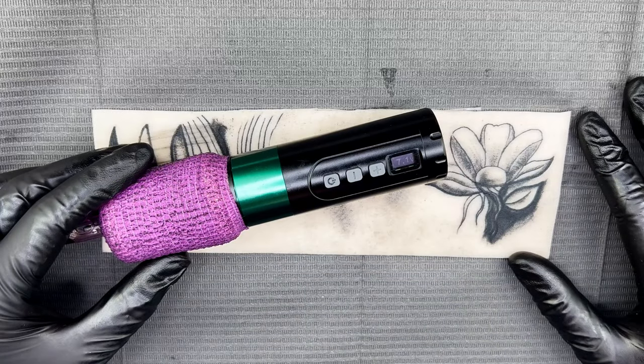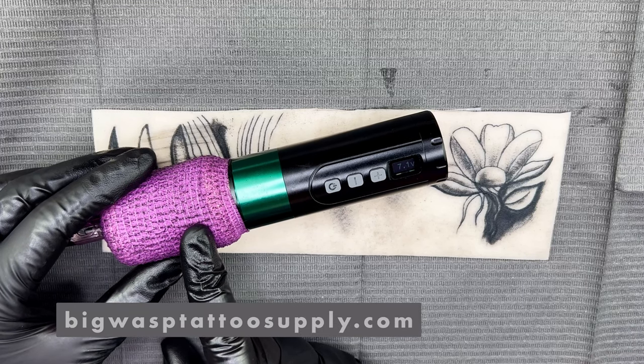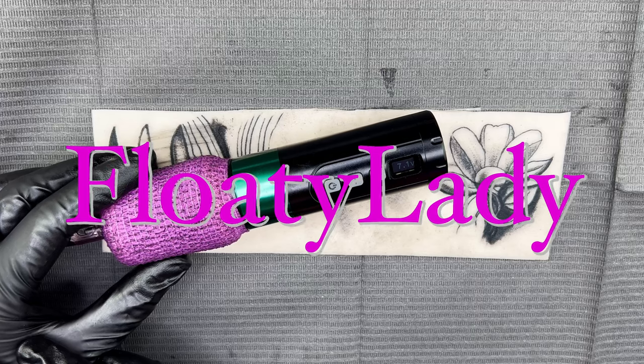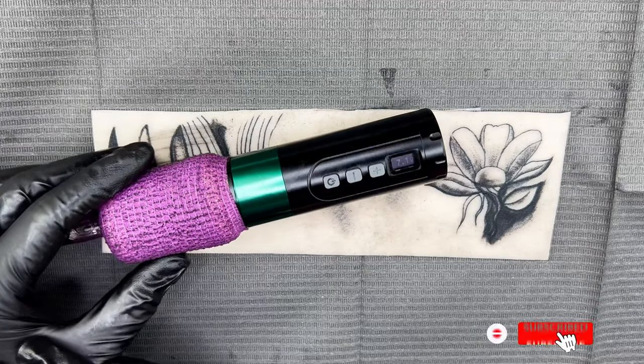That wraps up my review of the V2. You can get it at BigWaspTattooSupply.com — don't forget to use code FLOATYLADY for your 15% discount. Thanks for watching!